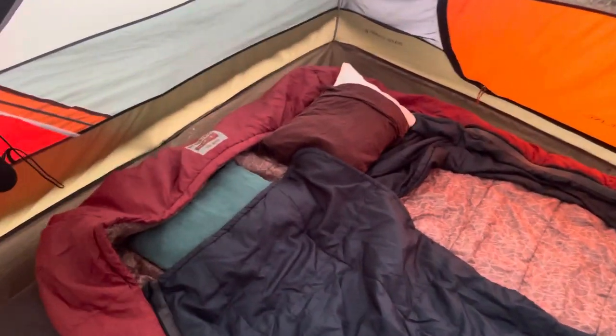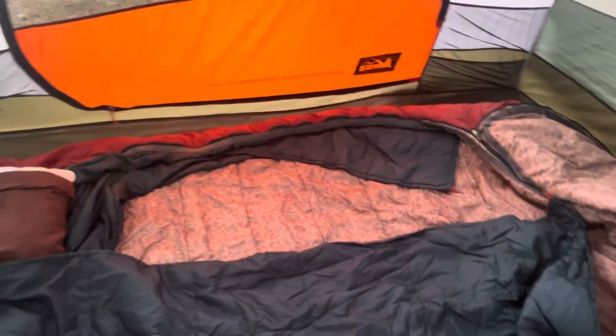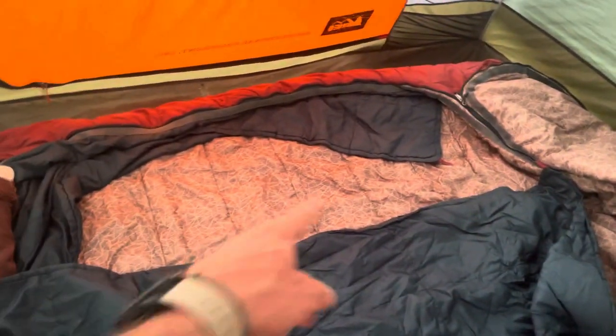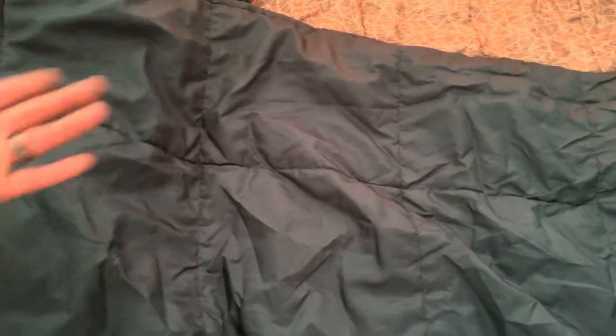The other criticism is that these layers can't be zipped together. I think they really should have just put a zipper so you can have both layers, or at least some toggles and loops along the way. I'm going to try and add some toggles and loops at the top, because what happens in the middle of the night is you pull this over on you, but as you twist and turn it ends up getting kind of all bunched up.